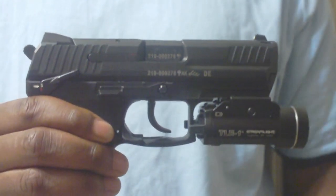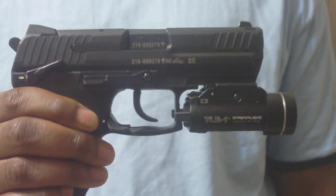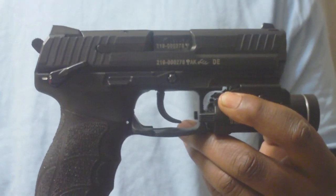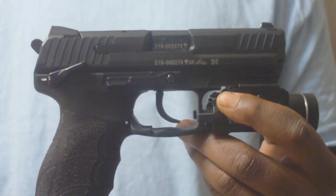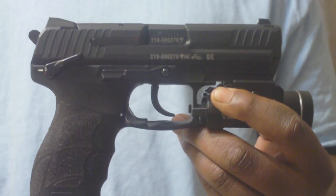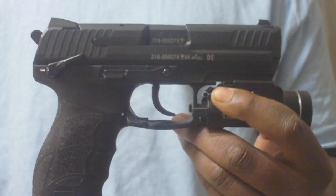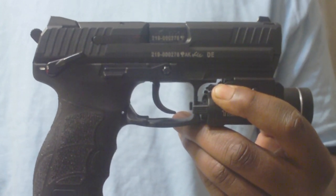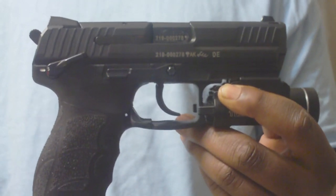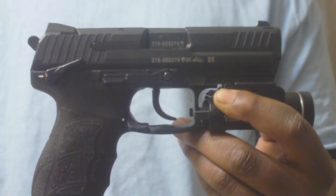Excellent gun — I'm finally glad that HK decided to do this in the .40 Smith and Wesson. Overall I'd have to say this is probably one of the best guns I've ever shot. Very smooth recoil; it feels like a 9mm when you shoot it, thanks to the recoil reduction system located on the spring inside the guide rod. This is a great handgun — if you've thought about picking up one of these, you should go ahead and do it. I would advise it.